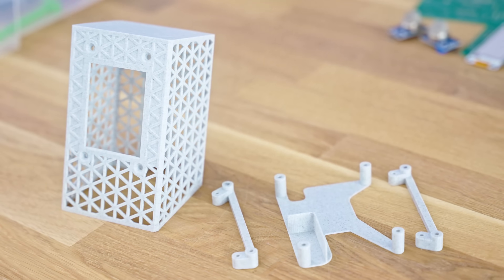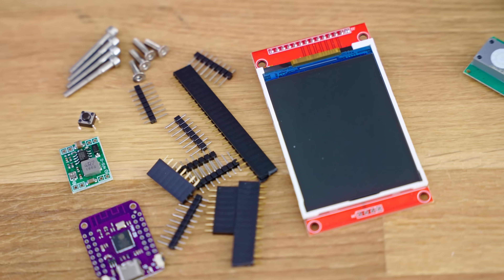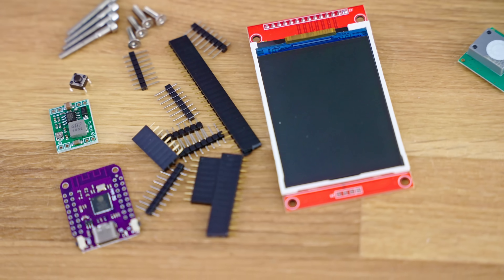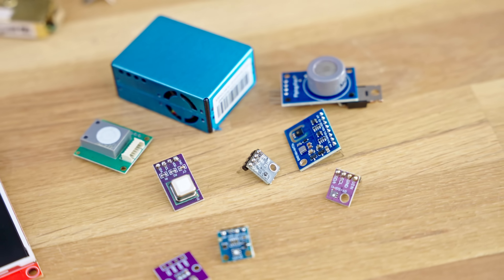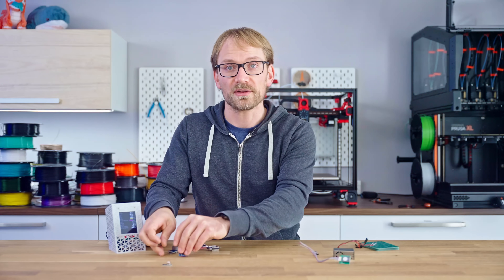For this, you will need the printed parts for the case, the main PCB, the main components like the ESP, a display, a DC-DC converter, a button, headers, a couple of screws, and of course the set of sensors that you want to use. Let's start with the printed parts.